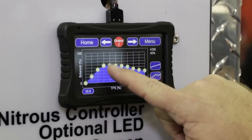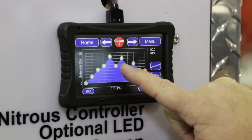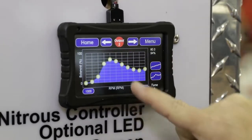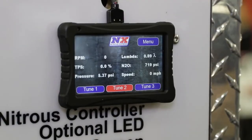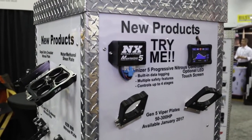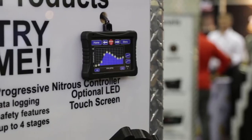The new version has a screen that you can add to it and you can control all of the functions of the progressive. It also has built-in data logging, with programmable inputs and outputs so you can monitor all your nitrous stuff as well as some other things in the car. This controller has the ability to look at a pressure sensor, and if you start to lose pan vacuum it can pull the nitrous back automatically to save your engine. It's got a hundred other features that make this a really easy to use nitrous controller.